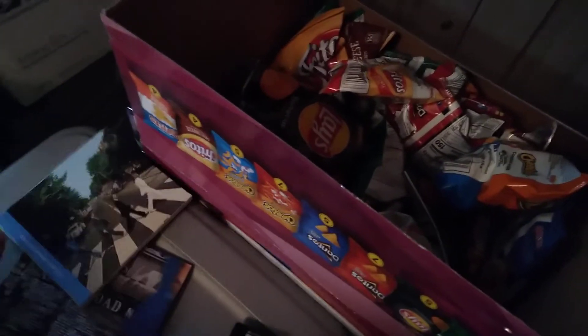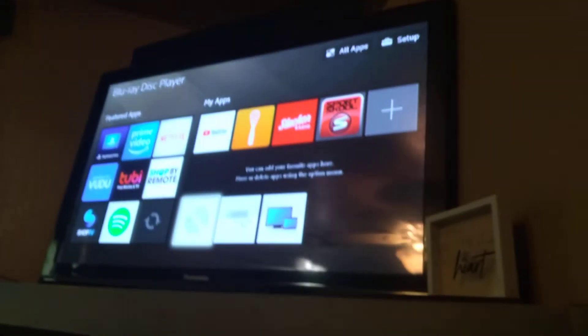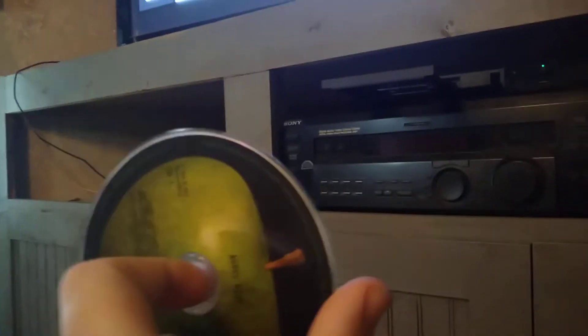The Beatles on CD — this is Abbey Road. It's so hard to get it out; I was carrying it in one hand, going to carry with both hands. Here we go, the Beatles. All right, CD works! I'm going to pause right there because of copyrights. Nice old Apple disc.